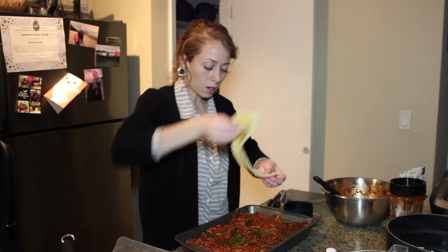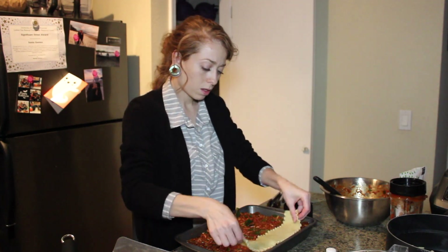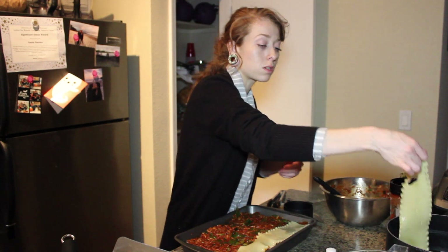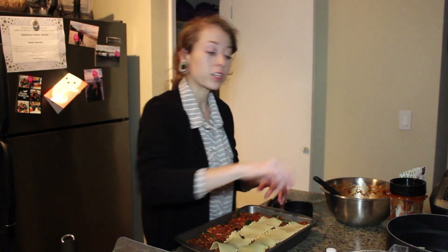I'm going to cover the last layer with pasta, then put on a little more sauce and add the cheese on top.